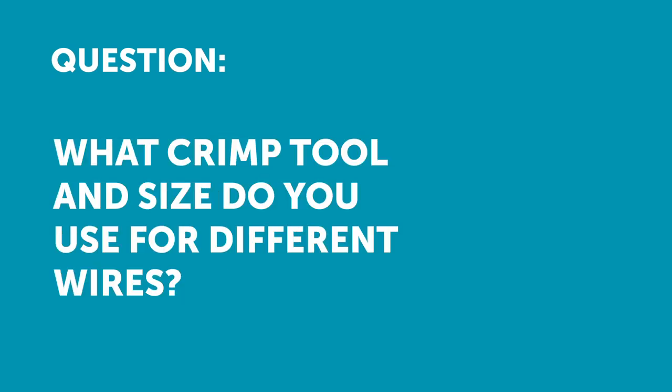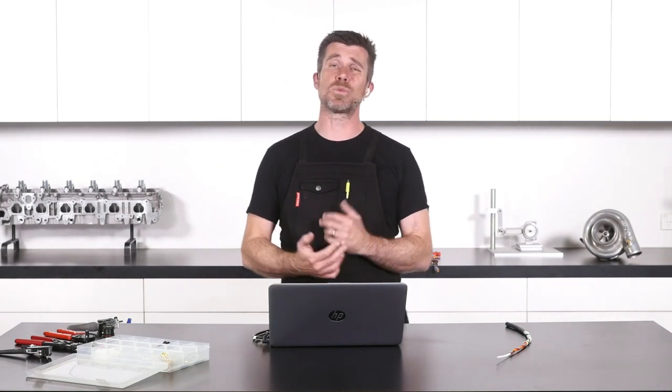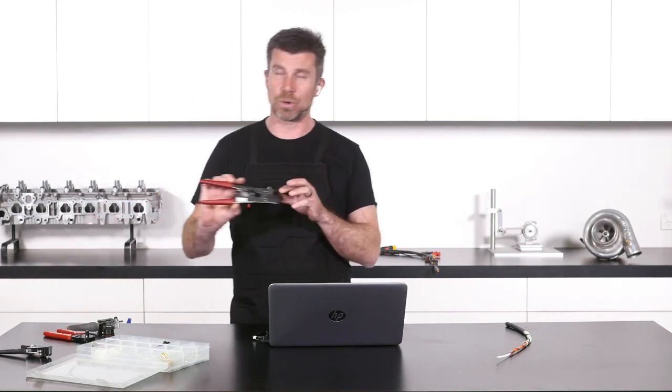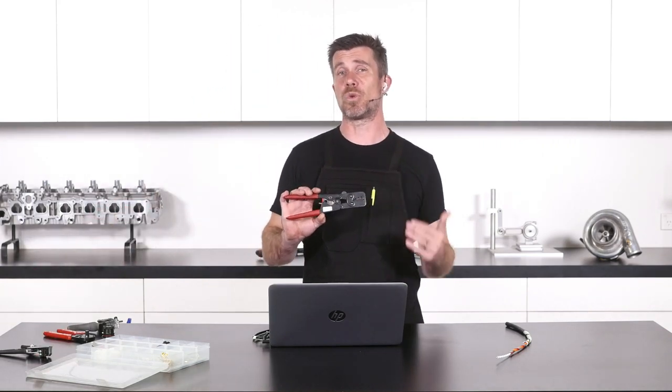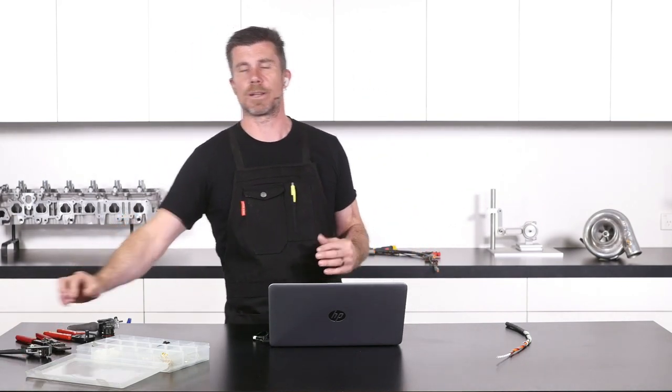Charles has asked for more information on knowing what crimp tool size — A, B, C, D, etc. — to use for which crimp, as he always finds it hard to know if he's using the correct one. Absolutely reasonable question, and this is one of the downsides when we are using generic crimp tooling as opposed to some of the more expensive OE-specific or terminal-specific crimp tooling.